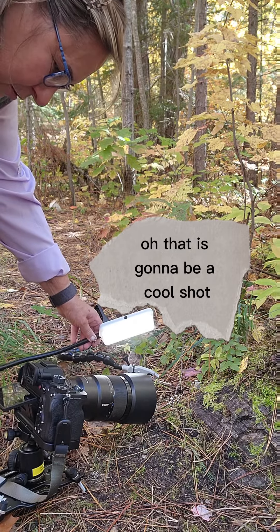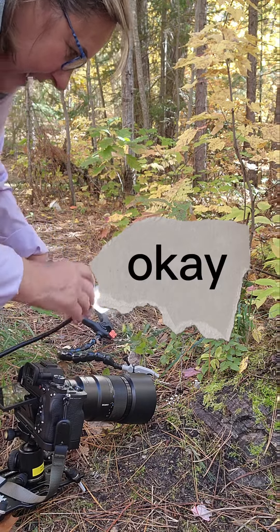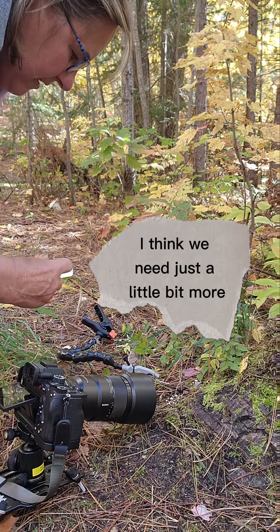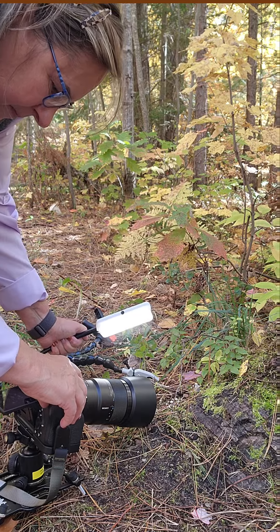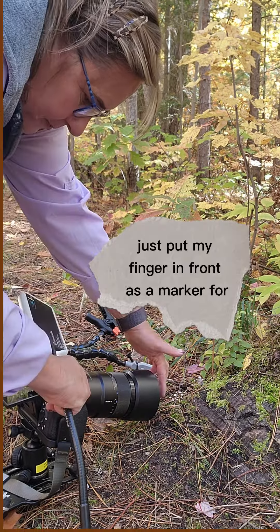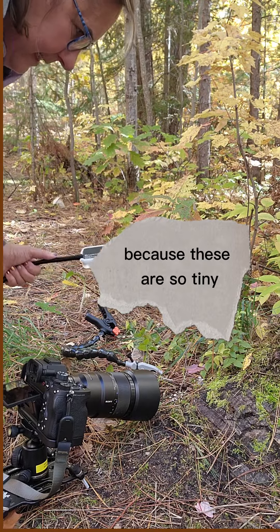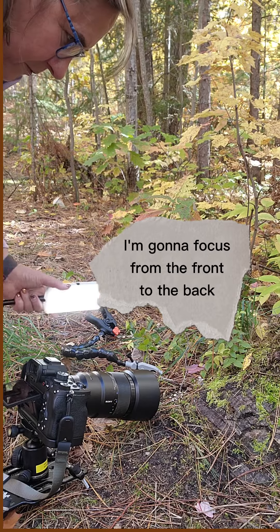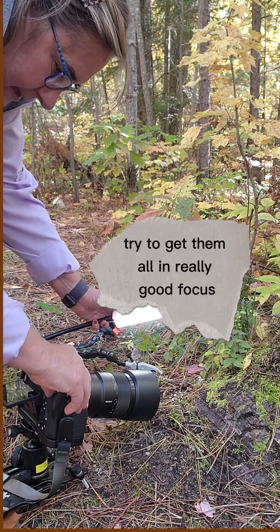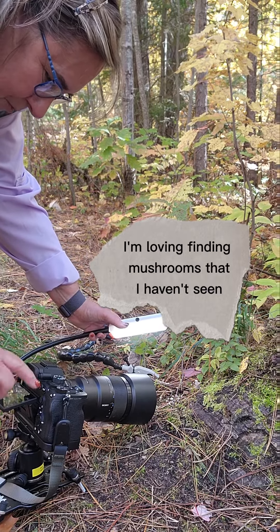I think I got one of these that was a little older yesterday that did not have the brown — that had the brown stem, but the cap had turned to kind of a brown color. And I'm going to give these guys some light. They're so small, they're not going to need a lot of light. So I'm going to use this little limb cube panel, because I can adjust the percentage of light. I really don't want to over-light these guys.